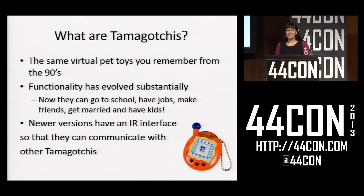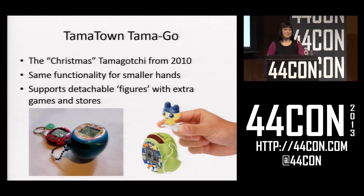And how do they do this? It's through an IR interface. So if you have two Tamagotchis, you can pick them up and make them talk to each other, and they can become friends. The specific Tamagotchi I looked at is called the Tamatown Tamago. It was the Christmas Tamagotchi from 2010. It has a couple of differences compared to previous Tamagotchis: it's a lot larger, and it has these figures that go on top. When you slide a figure on top of a Tamagotchi, it unlocks all sorts of special functionality, like restaurants your Tamagotchi can eat at or stores they can shop at.